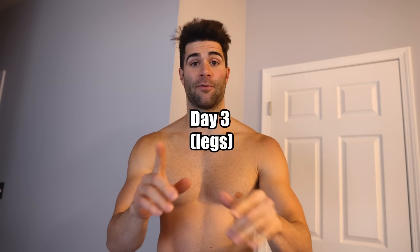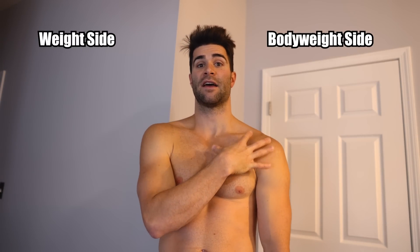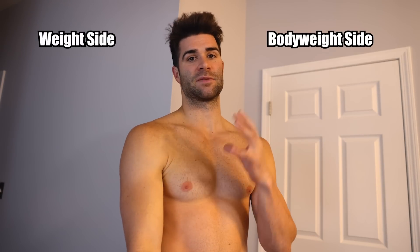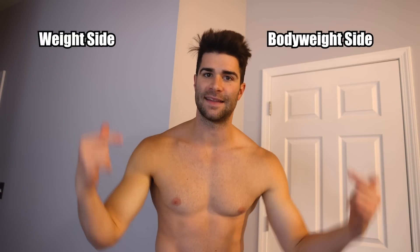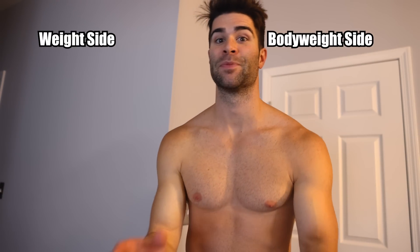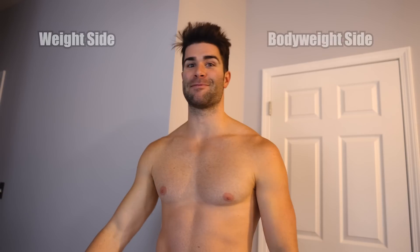Good morning, it is day three — today we're doing legs. Before that, some updates: right now, I feel like the larger muscle groups on the bodyweight side feel more targeted, and the smaller muscle groups on the weights-only side feel like they're targeted. But today is leg day. We're headed to the gym — left side bodyweight, right side weights. This is going to be interesting.